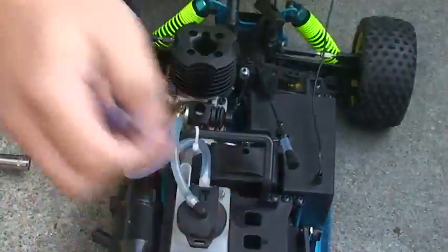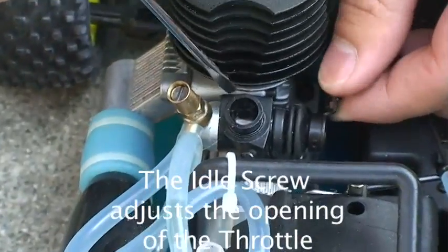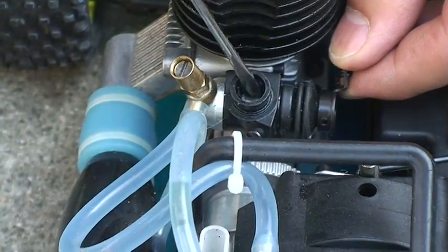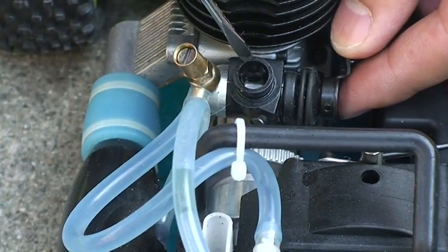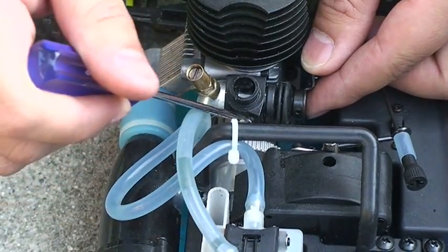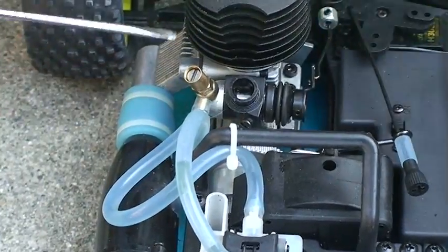Now let's move on to the idle screw. The idle screw adjusts the opening — you should have a 1-2mm opening. By default, this is already adjusted so you don't have to do anything. Here's full throttle and here's closed throttle, and the 1-2mm opening ensures the engine will idle and doesn't stop.